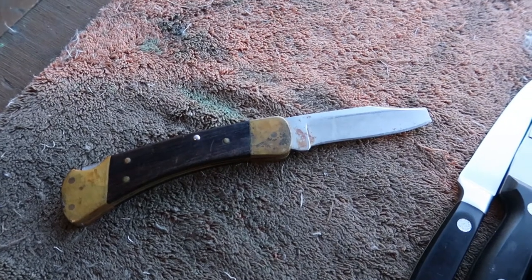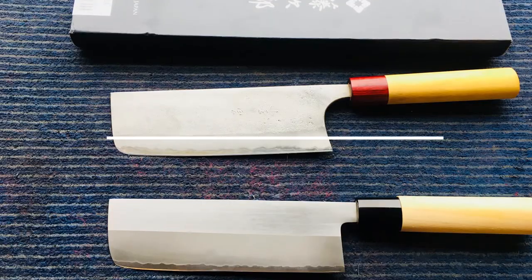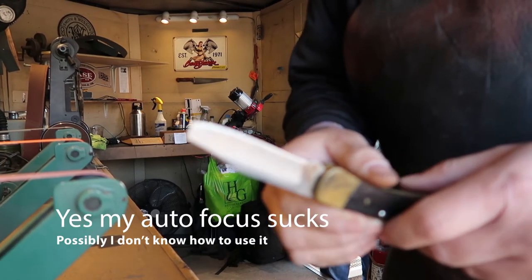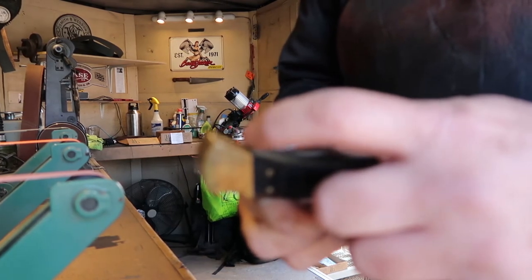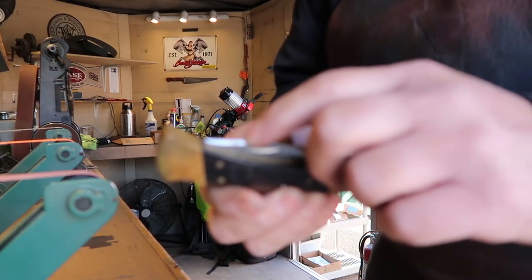So this knife just came in, and we're going to retip it together — I'm going to show you how to do it. One really important thing to think about when retipping a knife is that when it closes, we don't want the point to be sticking up past the case. So we're going to have to grind a little bit on this as well.